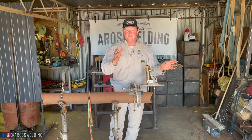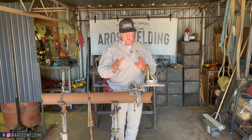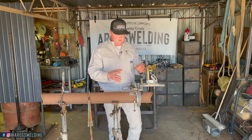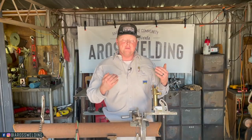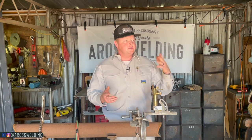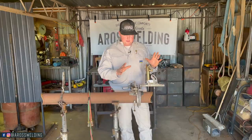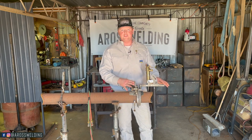Surprisingly enough, a lot of you have asked what this contraption is right here, and I also know a lot of you already know what it is. This is a pipe beveling machine. I was introduced to the pipe beveler when I started pipelining. My name is Austin Ross — I pipeline welded for about eight years, up until the last couple years I've just been doing my own thing, mobile welding shop. That's when I got introduced to the beveling machine.